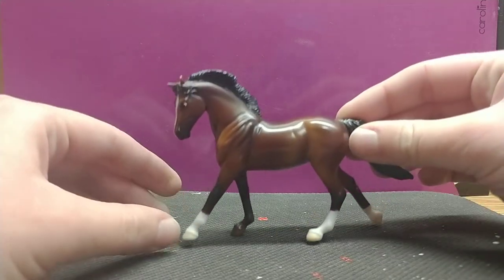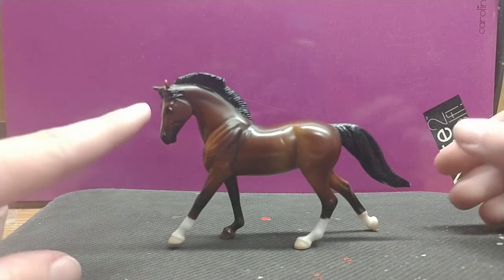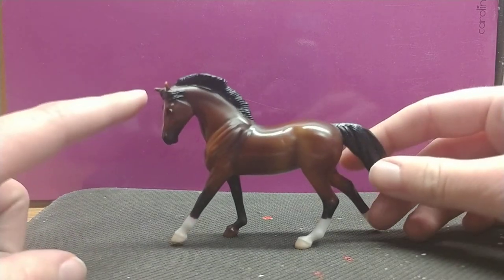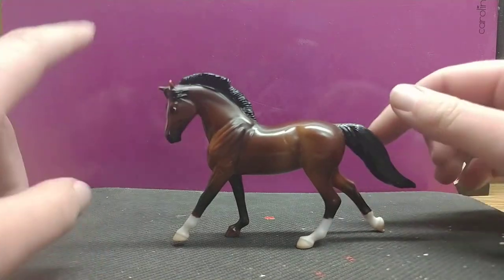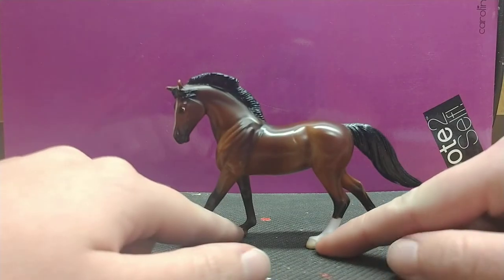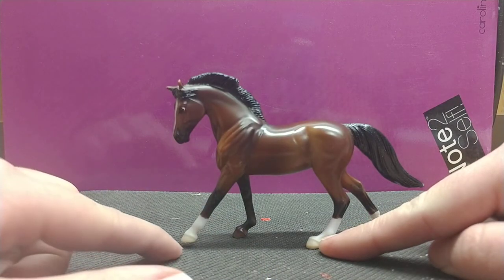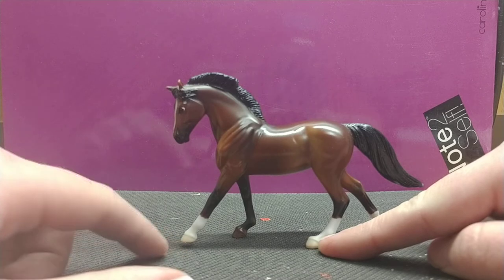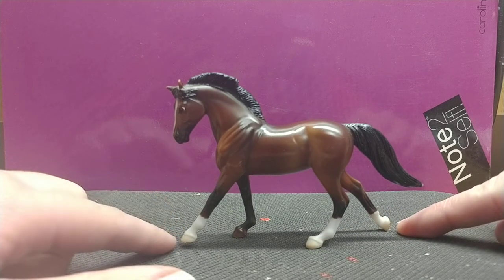This model has the mare cantering in a full lope. I love how she's looking forward with her left ear back and her right ear forward. Her mane's flowing in the wind, her forelock's flowing back around her ears, and her tail's flowing out in the wind. Her diagonal feet are hitting on the ground, with the left foot slightly up as if it's about to hit the ground, and the back one just picked up like it just pushed off.